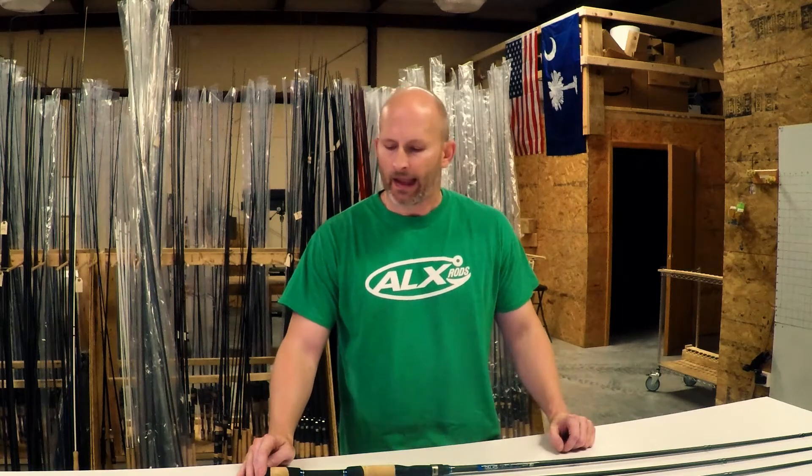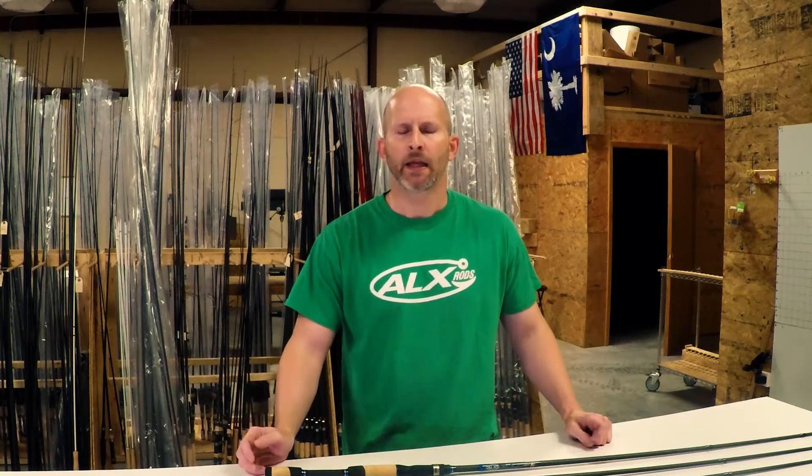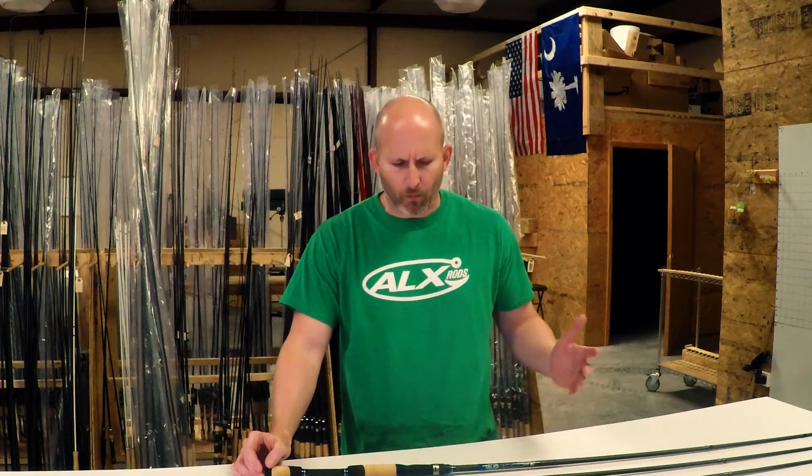Hey y'all, it's Alex with ALX Rods. I wanted to share a conversation I had with one of our customers yesterday — an awesome conversation. He called us to talk about spinner bait rods, and spinner baits have gotten really hot lately. A lot of publicity around them has got guys throwing them a little bit more, so we're having a lot of questions about spinner bait rods and the right rod selection.